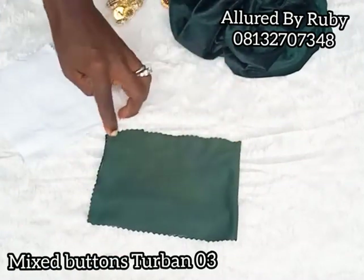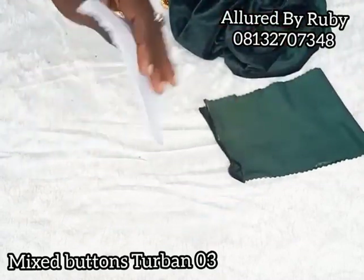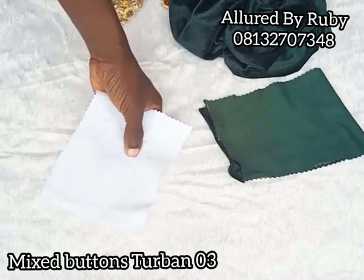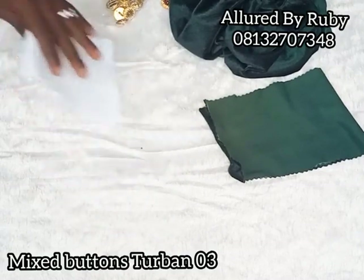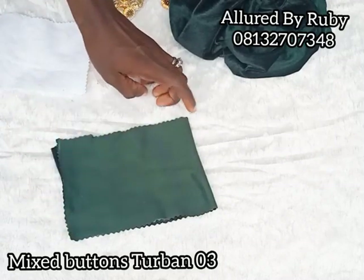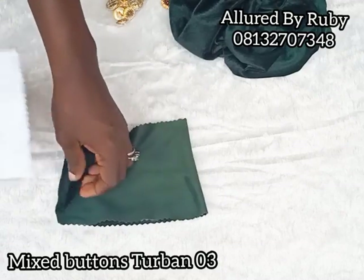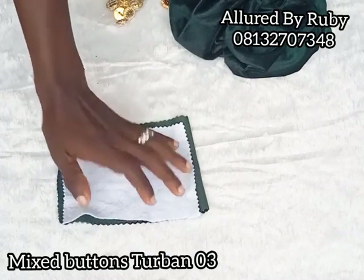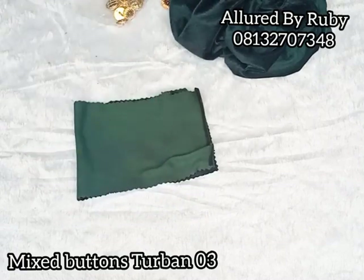I'm going to sew from here to this point and from here to here, leaving this part open. I'll also need my wording — some people call it wording, some call it breast pad. You can use the hard one or the soft one; this is the soft wording. I'm going to stitch along both sides while leaving the center open so I can fix the wording inside the bow to make it a bit firm.